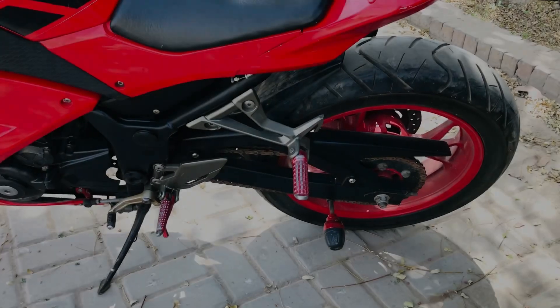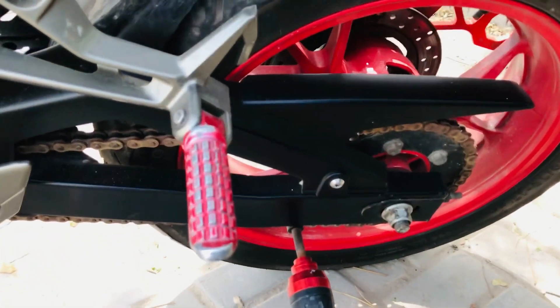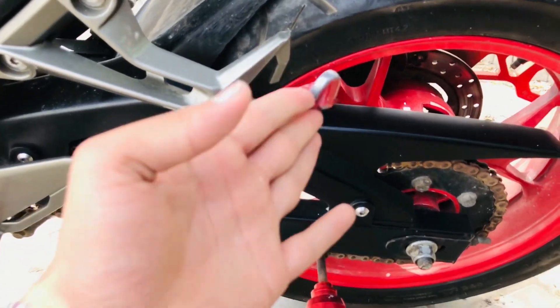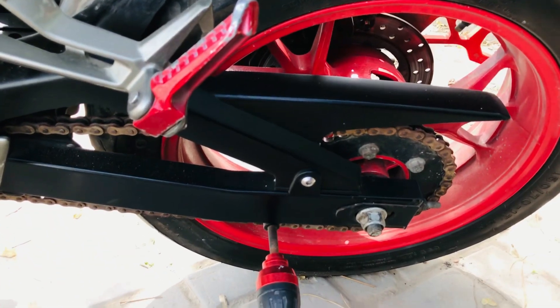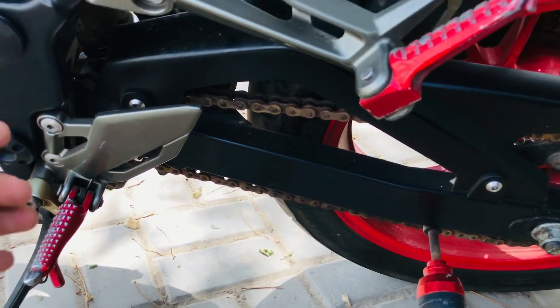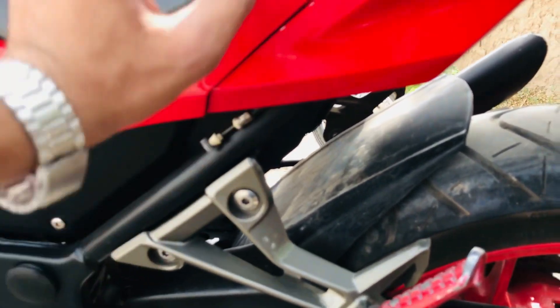On this side, you can see there is a chain cover here — it's a beautiful size. If you look at the seat, you can see the wiring. The seat behind it is also visible.